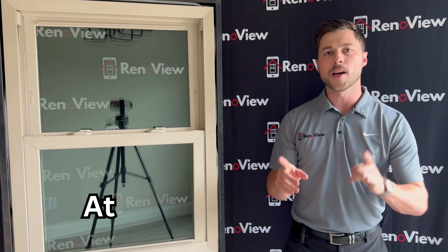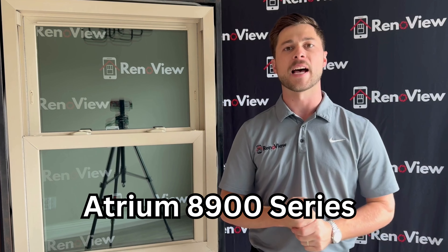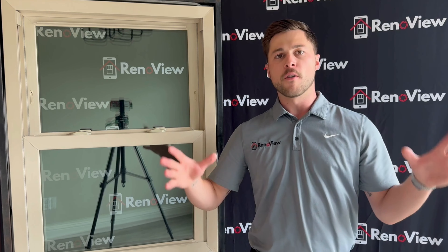So this is going to be our Atrium 8900 Series Mega Deal Window listed right here on our website. This is a triple pane window.